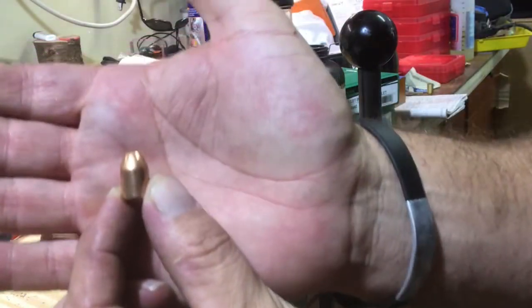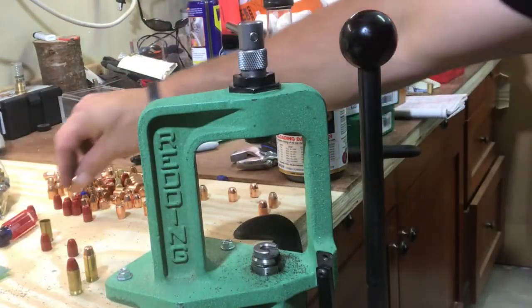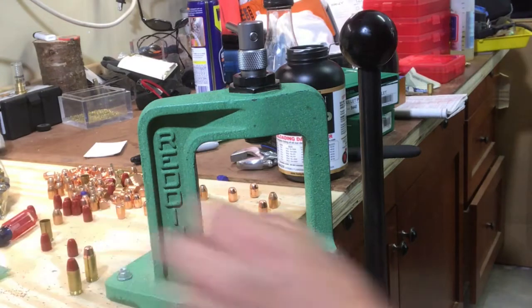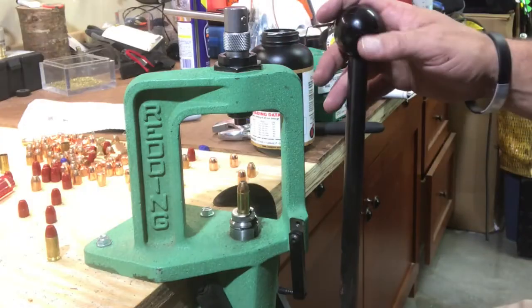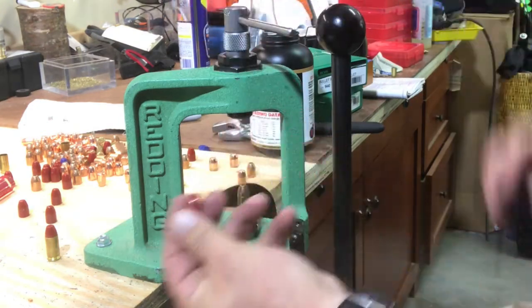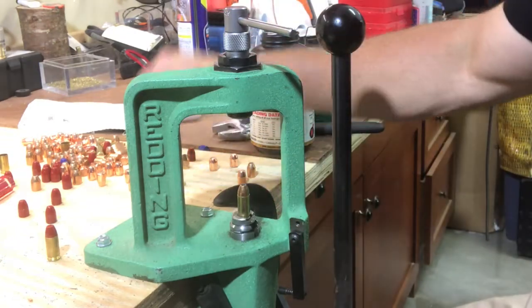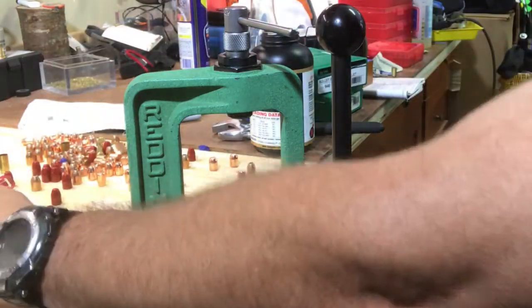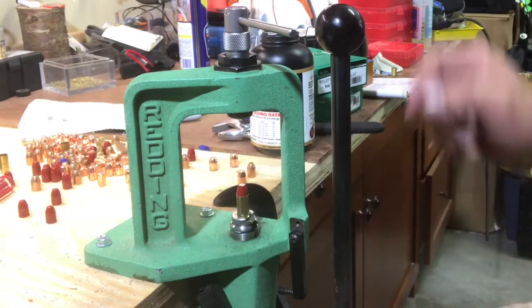Now I can capture the powder and reuse it. I let go of the collet and I end up with a perfectly good bullet that has no marring on it. You can over-tension these - you don't need to do that or you will ruin the projectile. I've got a full metal jacket here, just finished with the red acme bullet - looks good, no deformity.